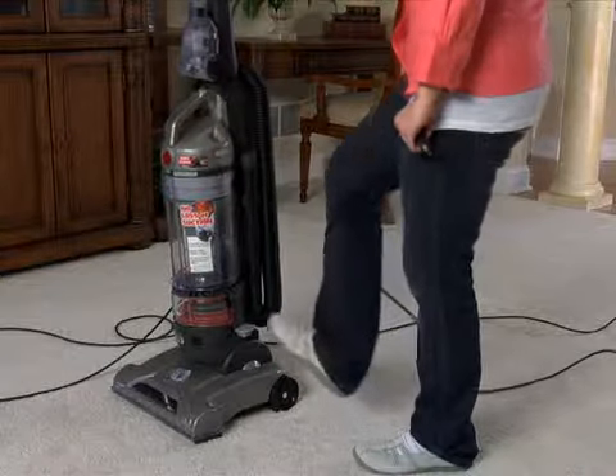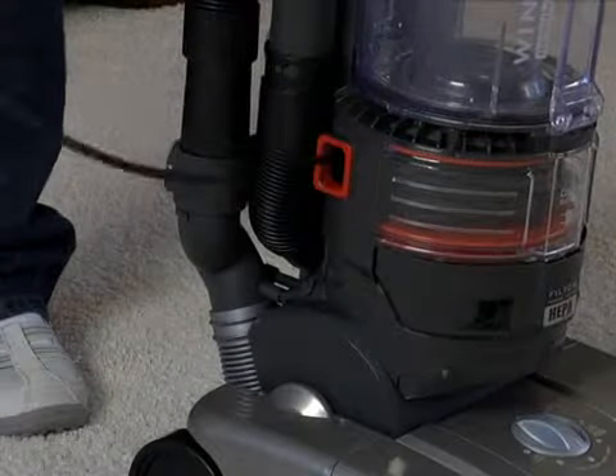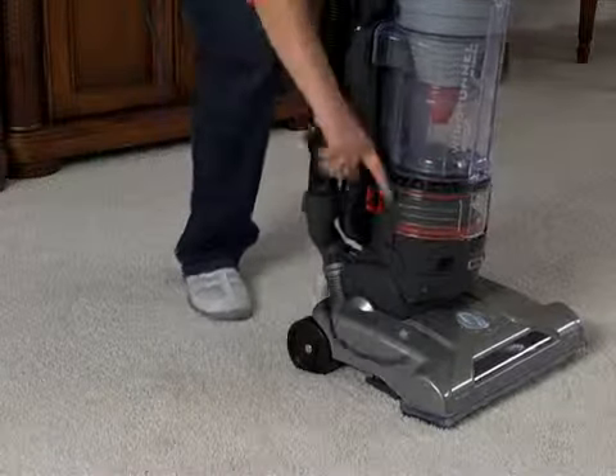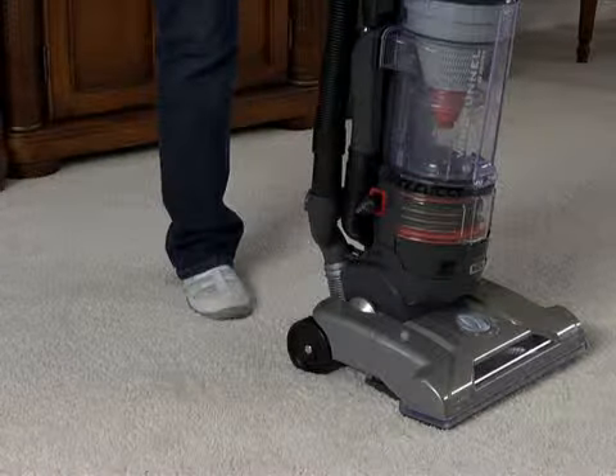To rewind and store the power cord, press down the rewind pedal while holding onto the plug to prevent it from whipping. If the cord does not rewind all the way, pull it out a few feet and press down on the rewind pedal again to finish rewinding.